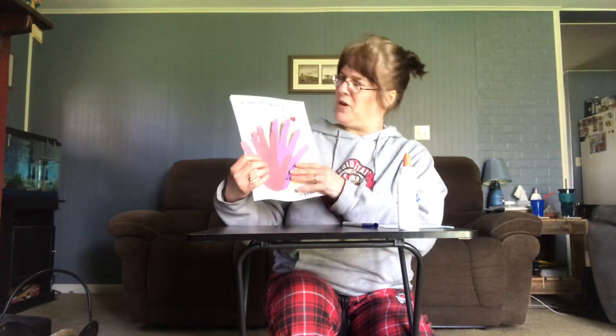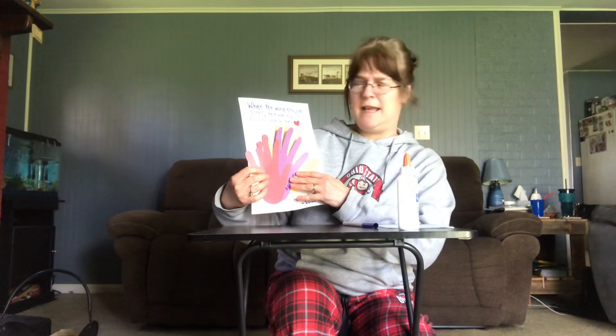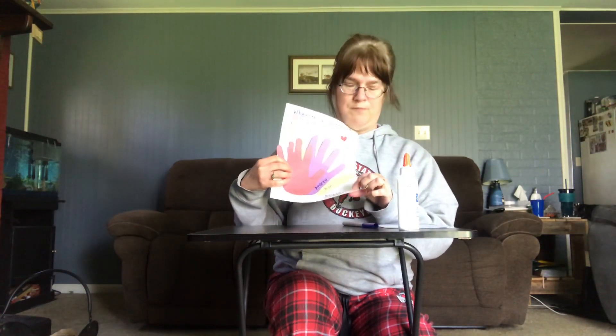After you have arranged all of the handprints on your piece of paper, have mom or dad, an older brother or sister, or some of you could copy it on your own — have them help you write out this little saying: "When the world stayed apart, this was my favorite place to be. Stay at home 2020."